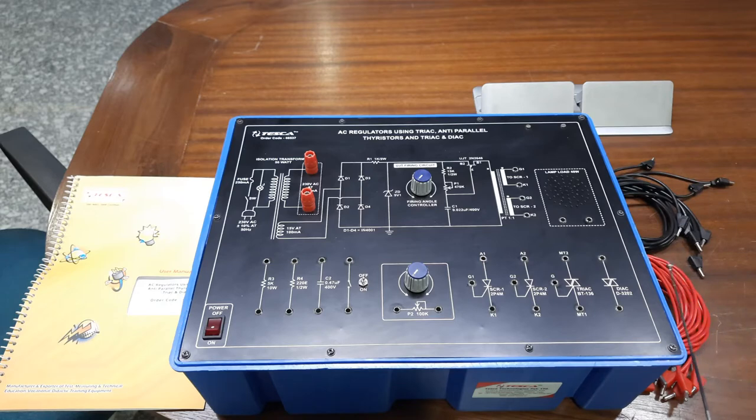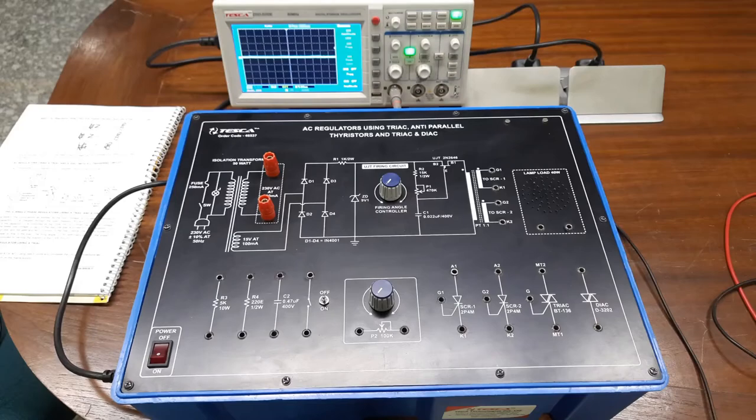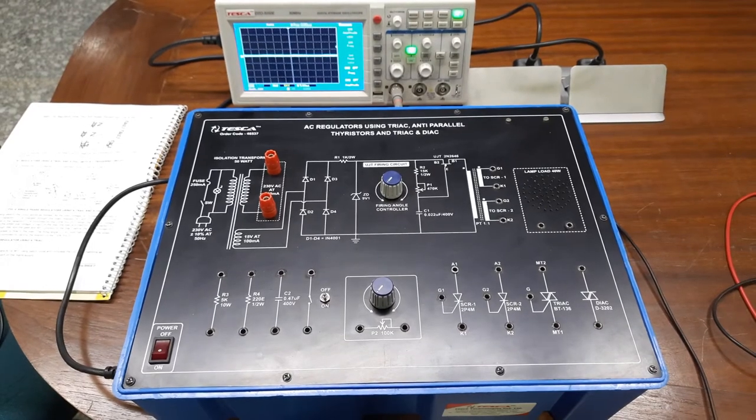Patch cords in the accessories are also provided so you can build up your connections. Now moving to our first experiment — AC regulator using a TRIAC. We have to build up the circuit as given in the user manual, follow the procedure. The schematic circuit is provided in the user manual. We will build the circuit as described, follow the procedure, and then study the output waveform and control the AC voltage using this AC voltage regulator using TRIAC.